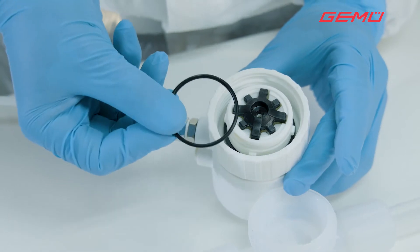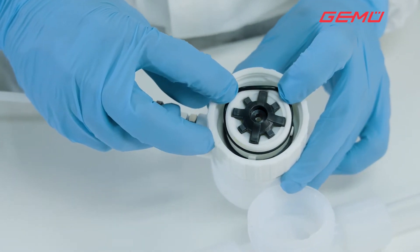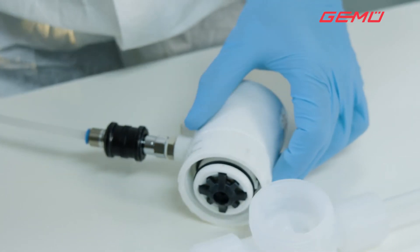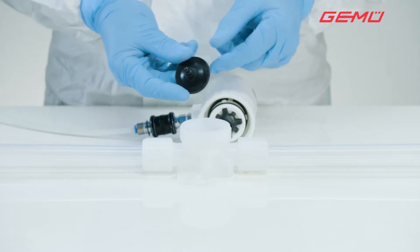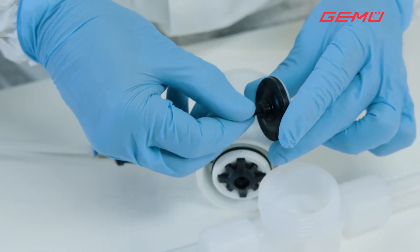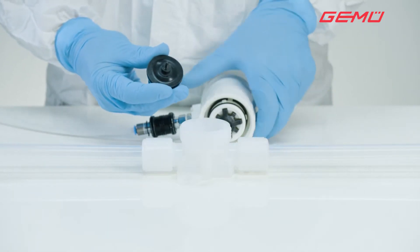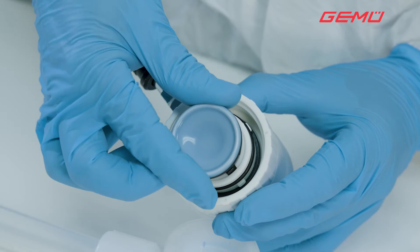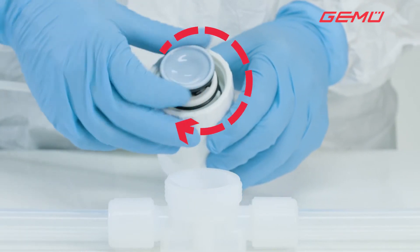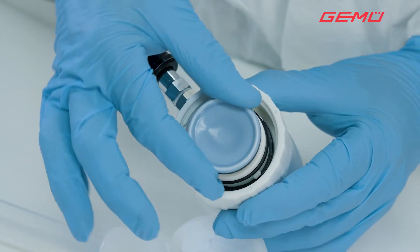Now insert the new o-ring into the guide groove. Before screwing in the new diaphragm, remove the protection cap from the diaphragm pin.